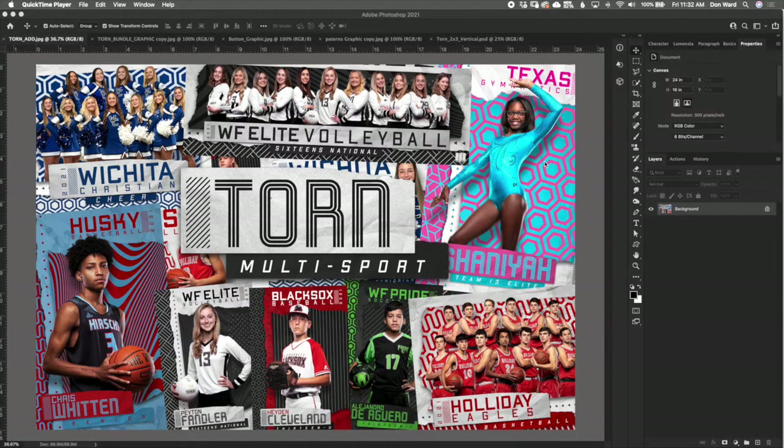What's up everybody, this is Don Ward, 3rd Creative, and this video is a deep dive into the all new multi-sport template Torn. Torn is extremely versatile — all sorts of customization options, color combinations, and pattern options. In this video I'm going to walk you through the whole thing, start to finish, show you how to customize everything, maybe some things you may not have discovered otherwise, and really just help you get the most out of it and ultimately make some money with it. So let's jump right into it.